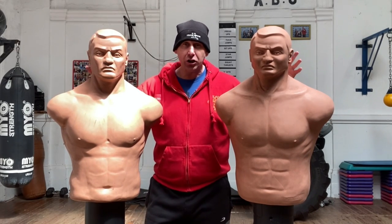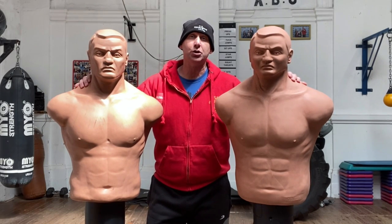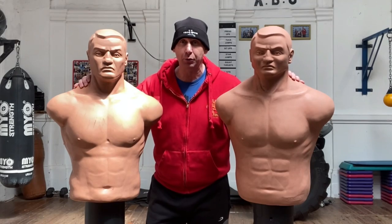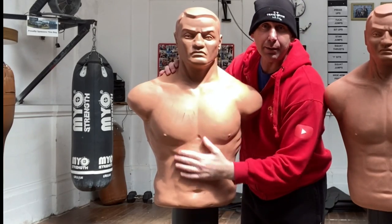These are iconic figures and you will see these in many boxing gyms and also combat gyms around the world. As you can see you've got that realistic face and body target.